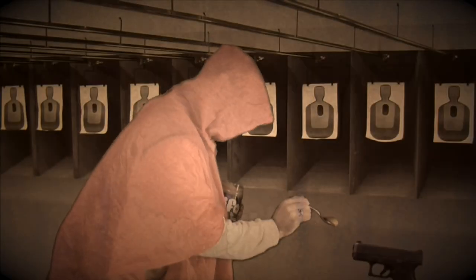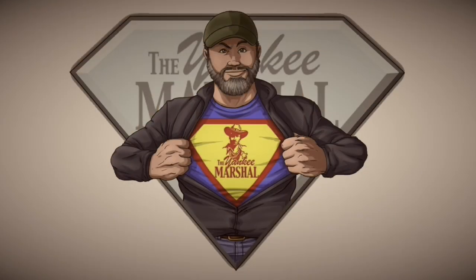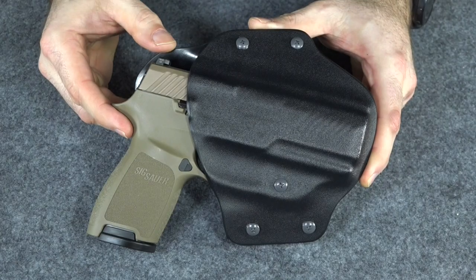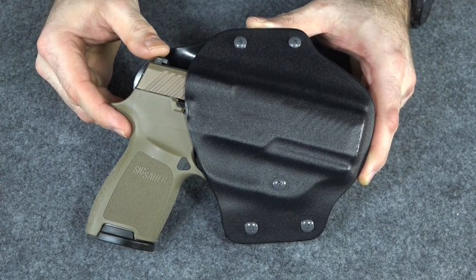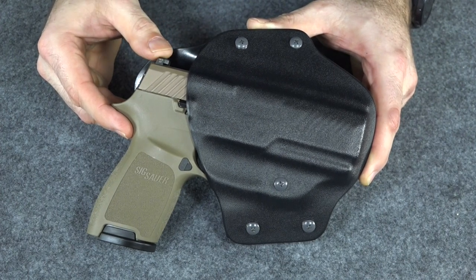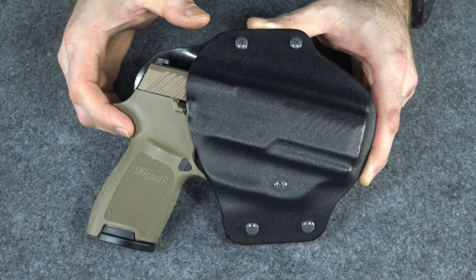I am a grown-ass man. If you guys follow my Instagram page, you know I recently bought a Sig Sauer P320 Compact in Flat Dark Earth. I bought this gun with the intention of reviewing it as a carry gun. And to review it as a carry gun, I actually have to carry it for a while, so I had to try to find a holster.